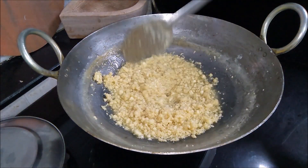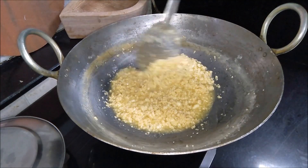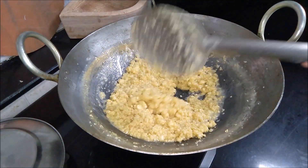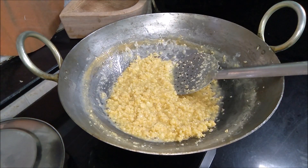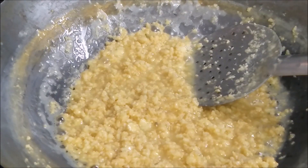Don't let the water from the milk cake evaporate completely as it dries at room temperature. Make sure there is approximately one-fourth cup or 2 to 3 tablespoons of moisture remaining in the Kalakand.